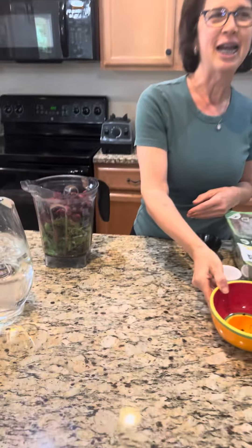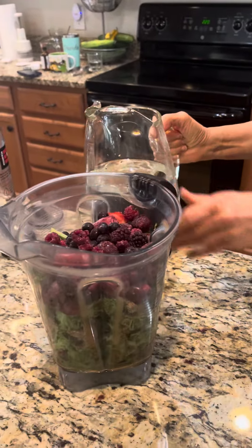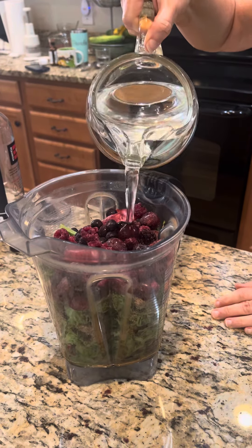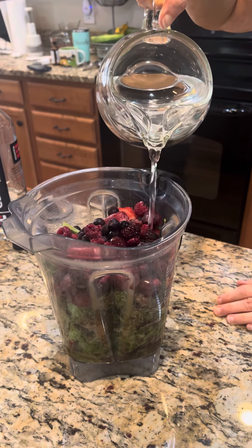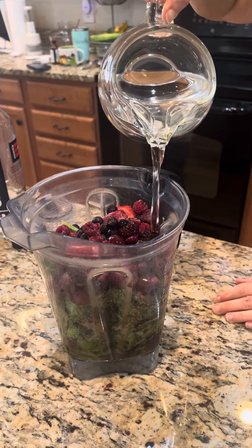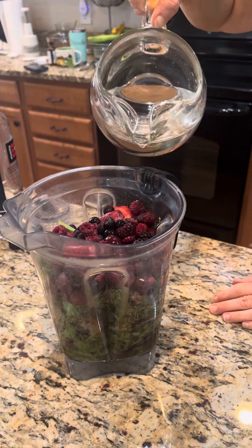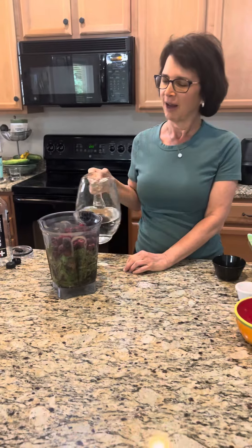Our last ingredient is water. Water is filled up to the top of the greens — about three quarters of the way — and I'm trying to get to an eight-cup smoothie. After I blend it up, if it hasn't reached the eight-cup mark, I just add some more water and blend it up a little bit more.